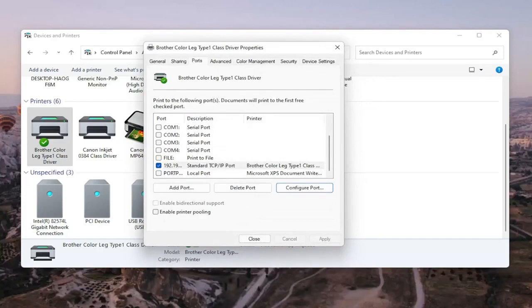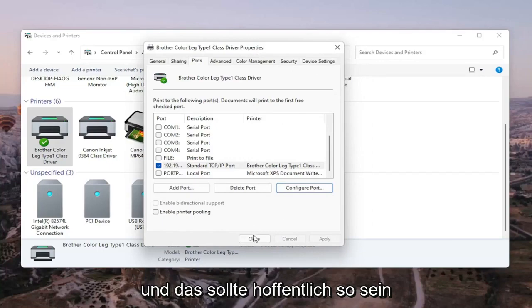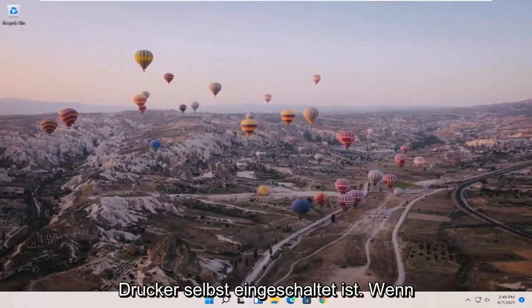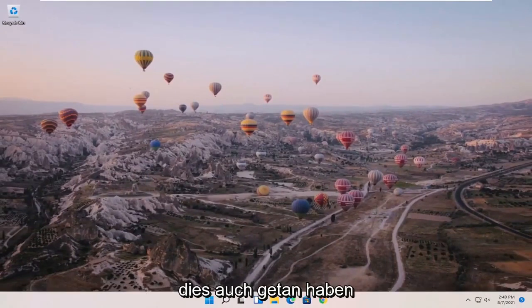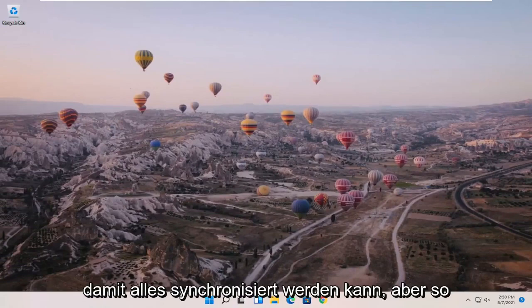Once that is done, go ahead and close out of here. Restart your computer and your printer, and that should hopefully be about it. Also make sure your printer is turned on. If there are any settings you need to change, make sure you've done that. If it's a wireless printer, make sure you've entered your Wi-Fi credentials so that everything can sync up.